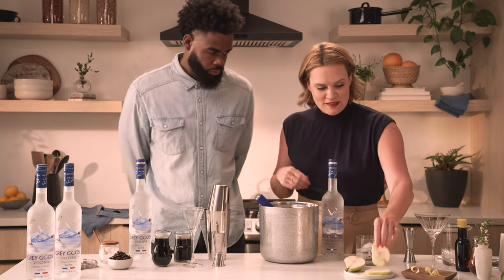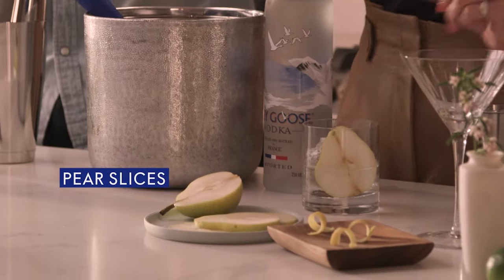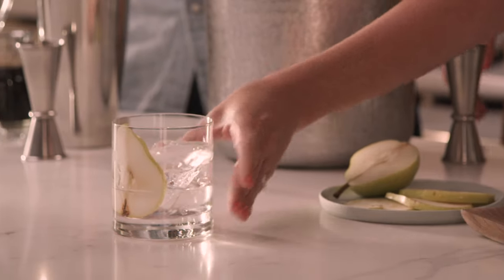We're gonna grab our beautiful pear slices and place them right in there — they'll kind of just absorb nicely into that Grey Goose on the Rocks. Such an easy build for an after-dinner cocktail.